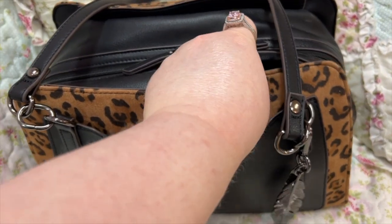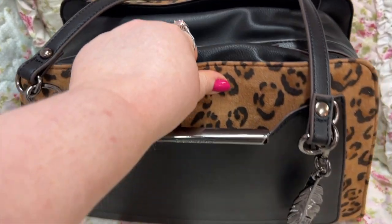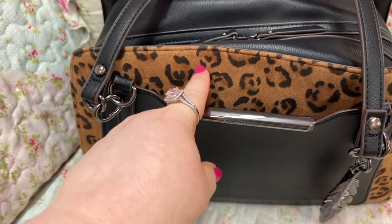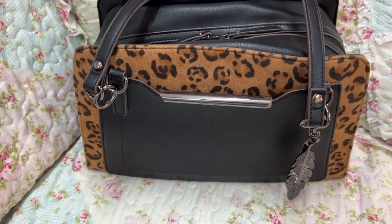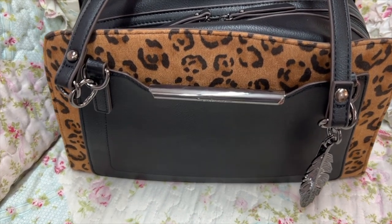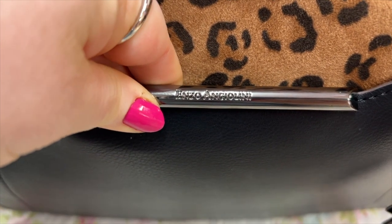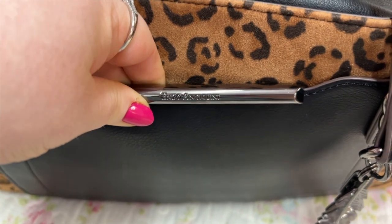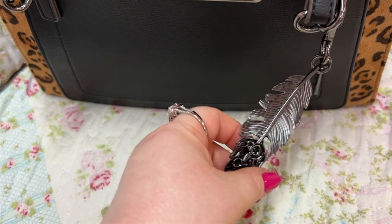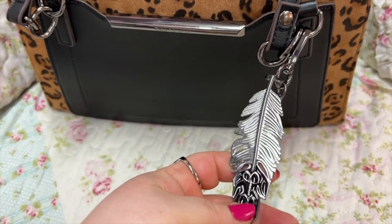I wanted to show y'all what I have in my bag today. I've had this bag for years and I still love it as much as I did the day I got it. I'm trying to remember where it came from — might have been Marshalls or TJ Maxx. The name is Enzo Angiolini. It has gunmetal hardware and I added this Jessica Simpson leaf charm on it — I love this charm, I thought it looked really pretty because the hardware was so similar.